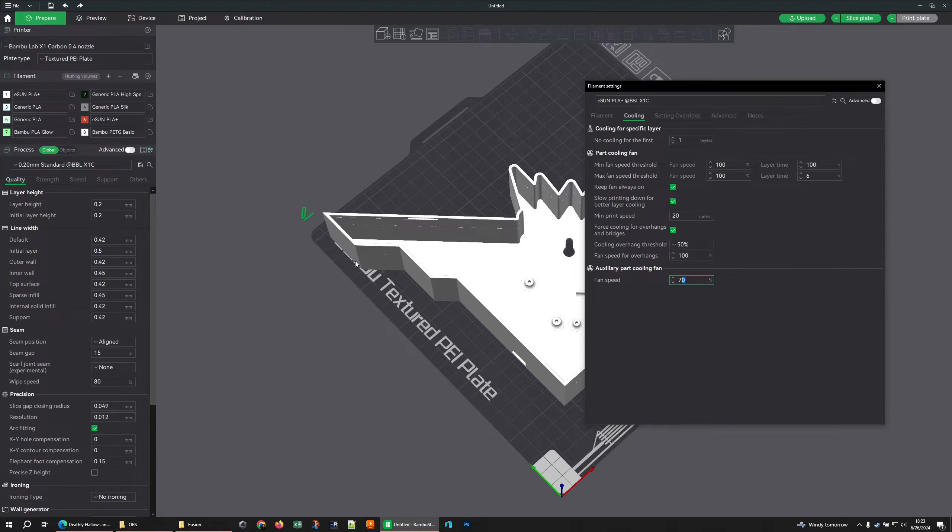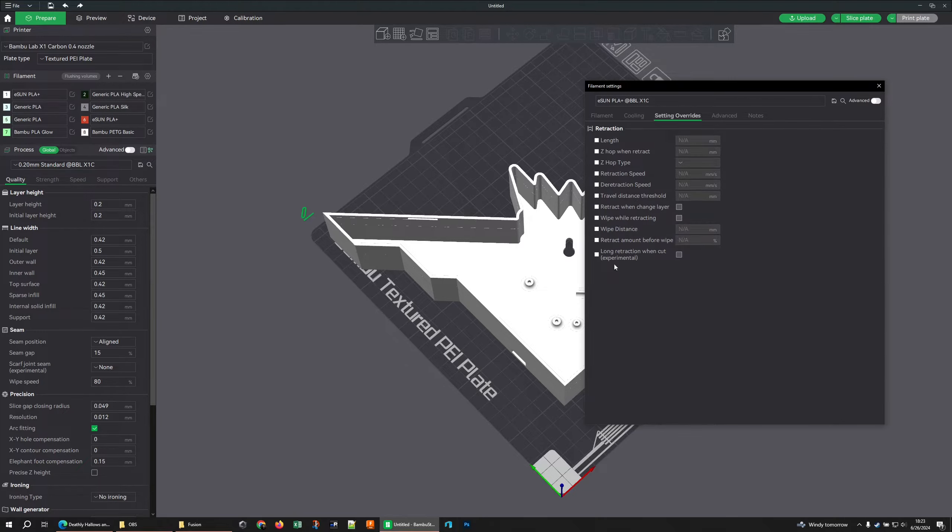At 70%, aside from being loud, the aux fan will in my opinion put too much cooling on the face and where you have sharp corners or small contact areas it can start to warp up and release. I set this to 40 in the actual profiles I use. There are a lot of other settings you can use here for troubleshooting difficult filaments, but for the most part the defaults — with these not turned on — is just fine.